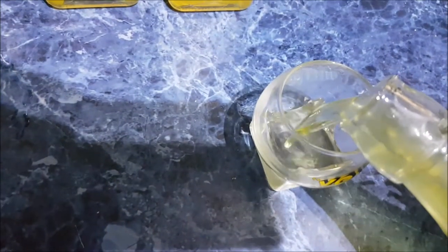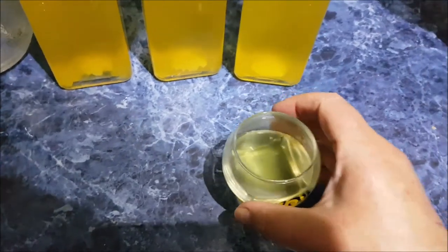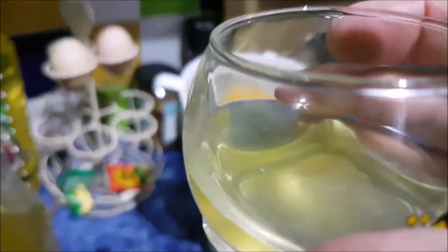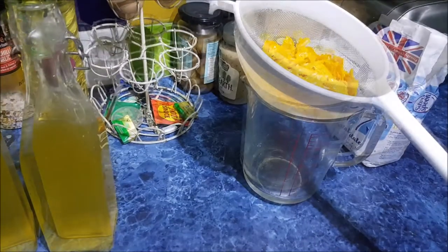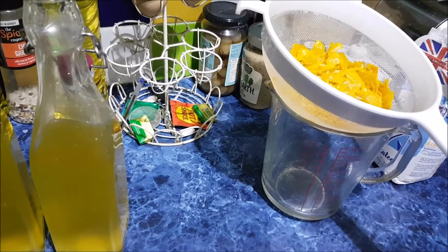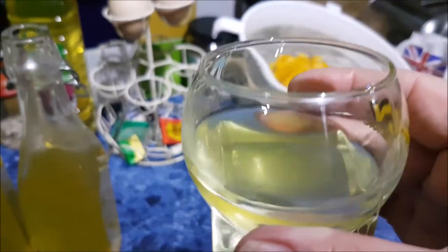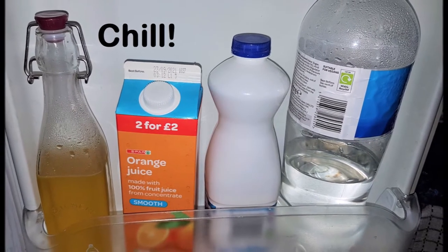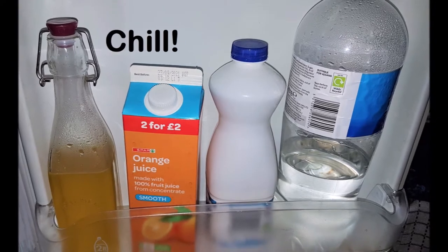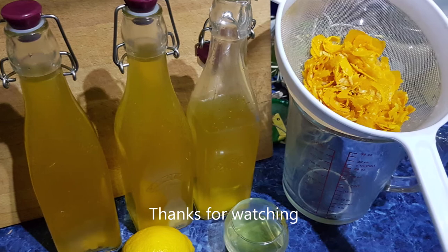So what I'm going to do — a little nightcap for me. Of course, it should come from the fridge really, but cheers. Let's try this. Mm. Sweeter than the lemon. That'll do nicely. Cheers — thanks for watching.